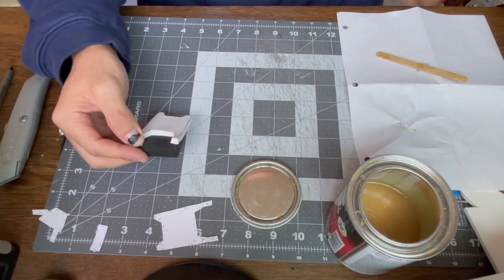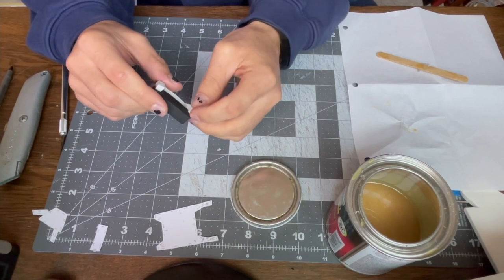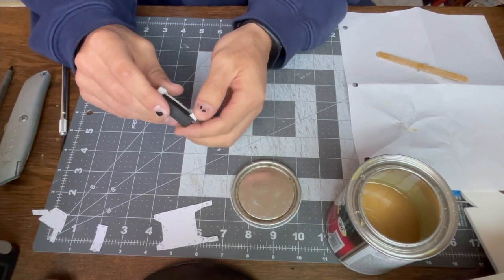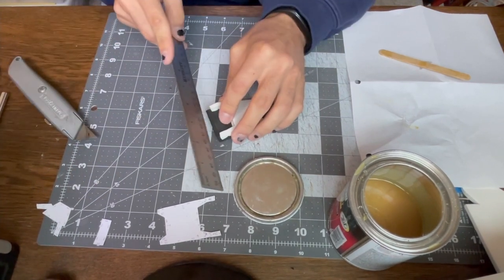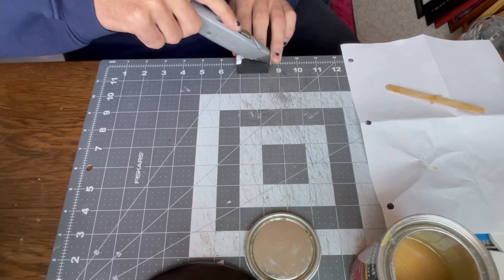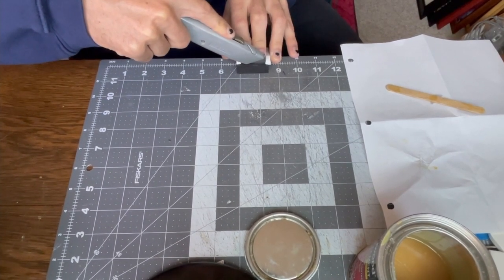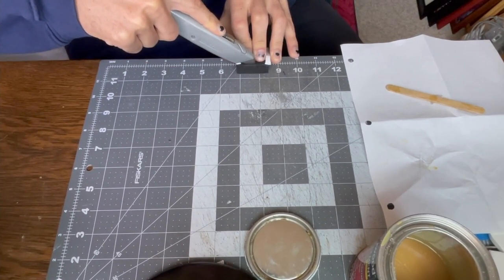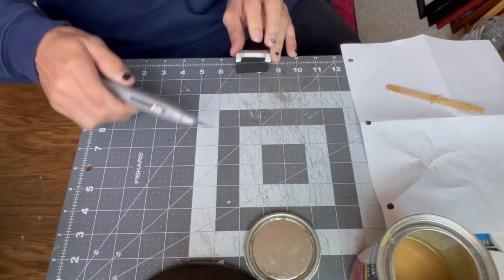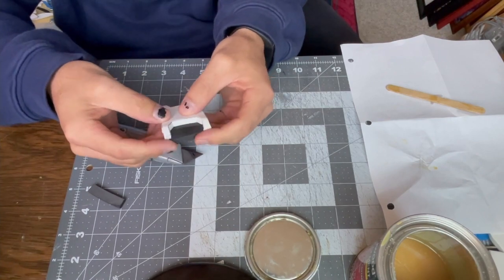The under part of the nose piece was a little long, so I used my ruler to push a straight line across and came back with my knife to cut that under piece so that it's flat all the way across.